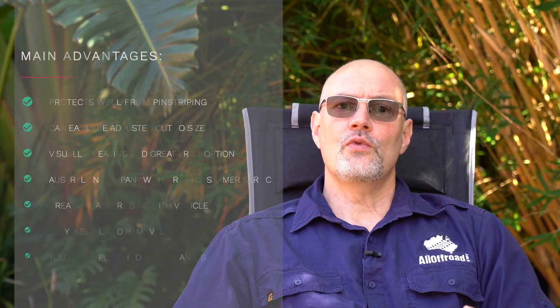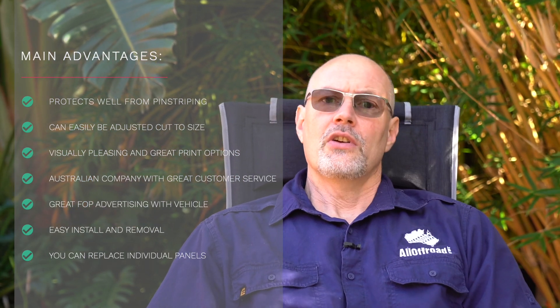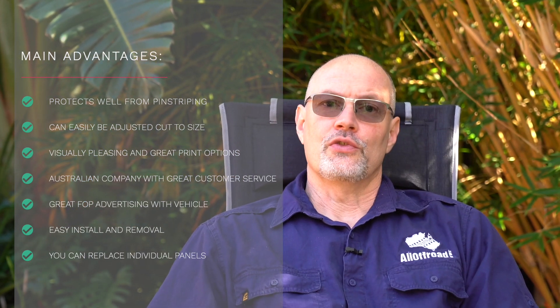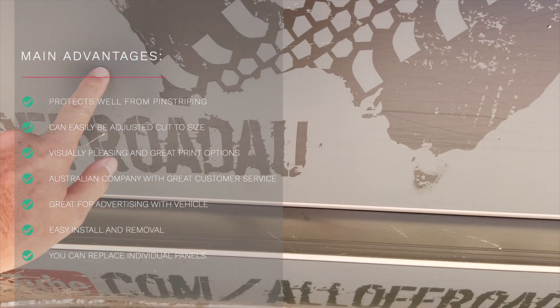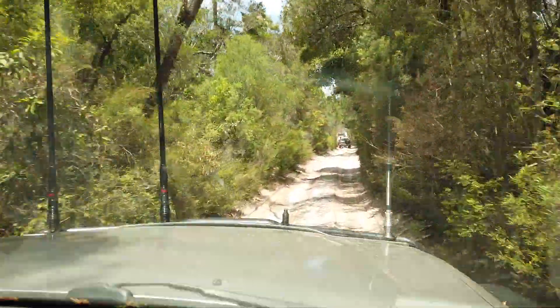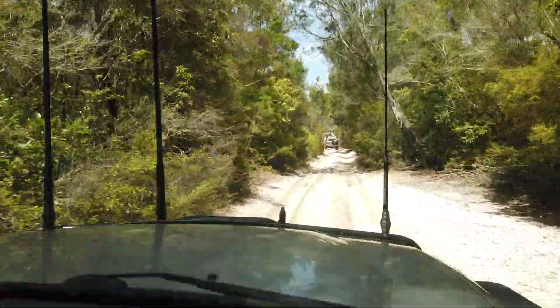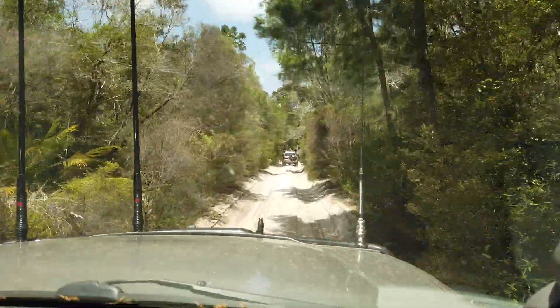Let me get into the pros of the Bush Barrier paint protection. It certainly does what it's designed to do — it does protect the paint from pinstriping, as you can see here. It even dented this a little bit. On the inland tracks of Fraser there was quite a bit of pinstriping going on, and when I looked at the panels afterwards it was very clear I would have added quite a few more pinstripes to my paint if I hadn't had the panels in place.